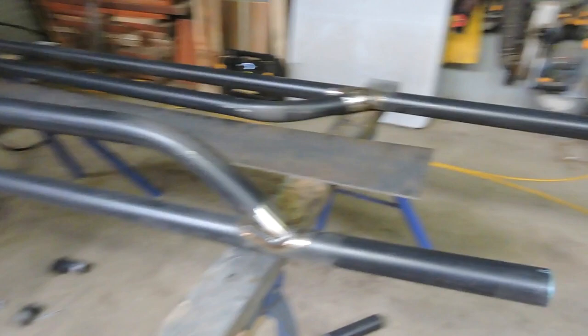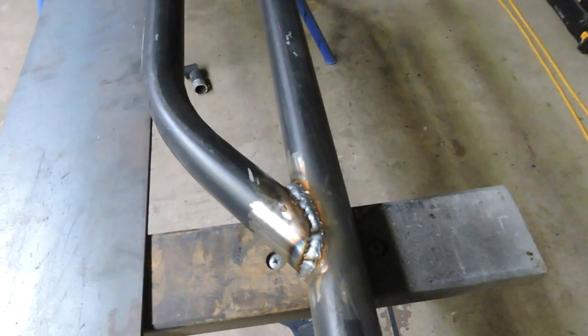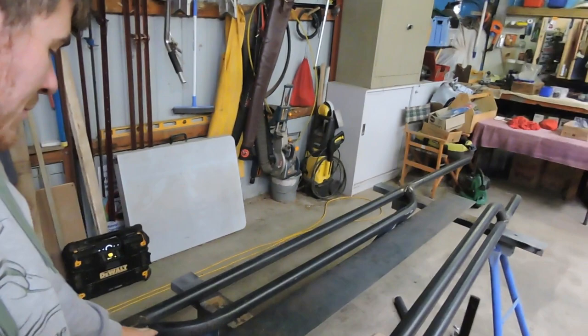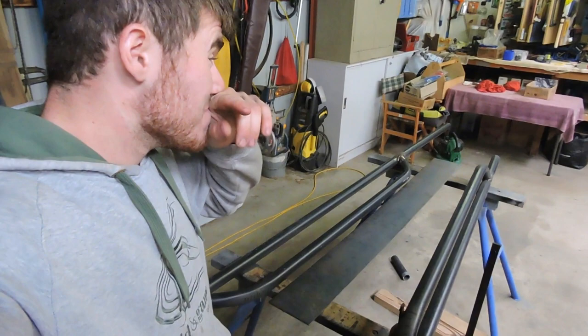I'm no welder by any means but I'm pretty chuffed with these - they came up pretty good. I'm fairly happy with those. What I'm going to do now is put some little angled gusset pieces in, cross here, about three of them, at the same angle as the bends. I'm going to do a double notch and figure out how to get them sitting right, then put a little weld plate on the end using 3 mil plate.